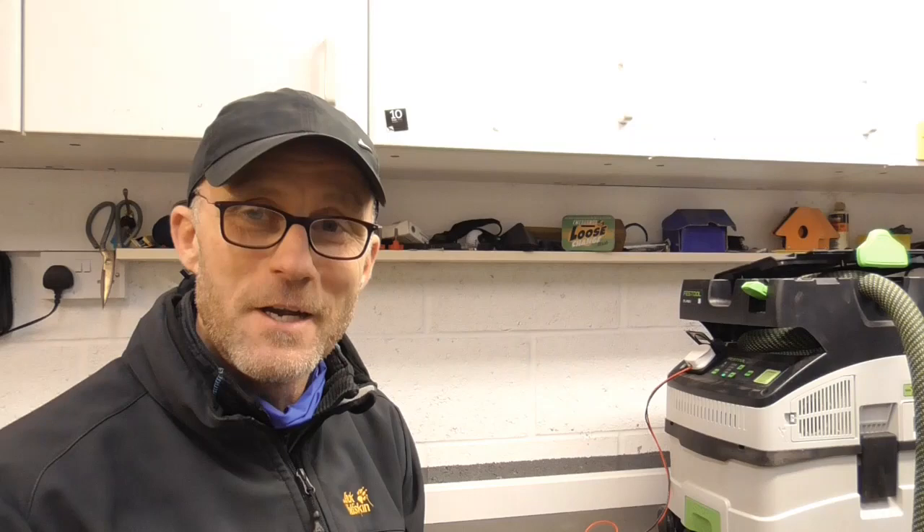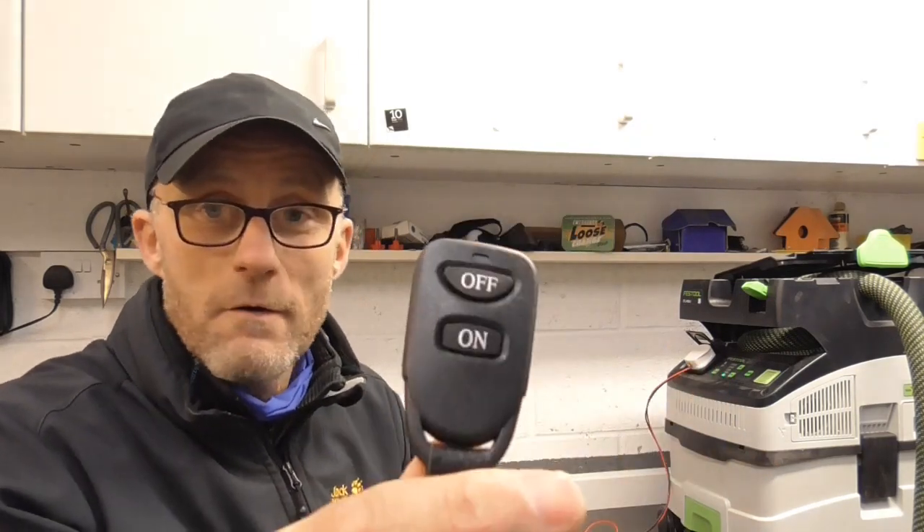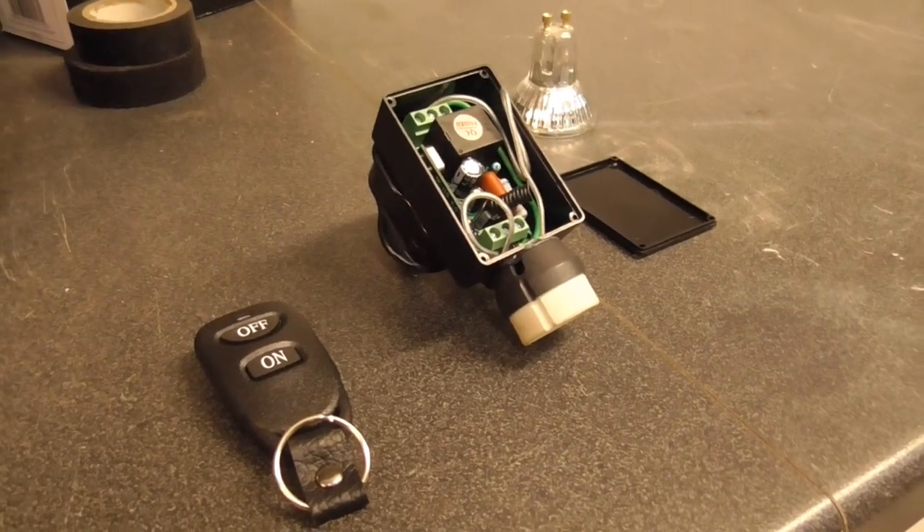So you know, this could be a good solution for somebody who is fed up of walking around to the extractor every time to turn it on. This could probably be velcroed to the end of the extractor hose or velcroed onto a machine.